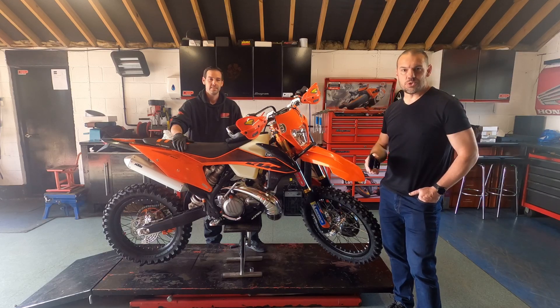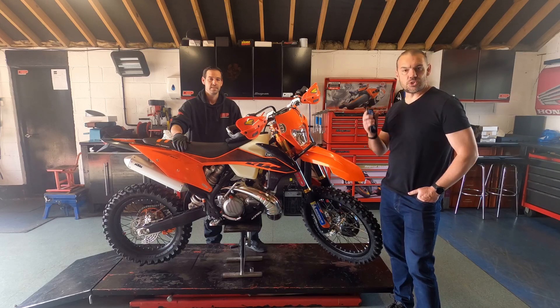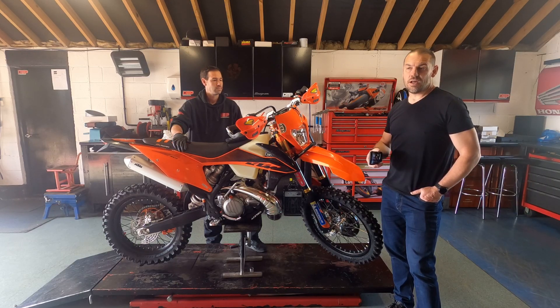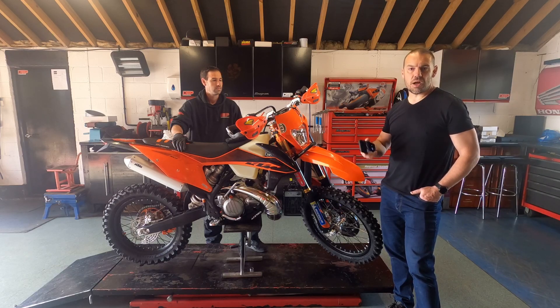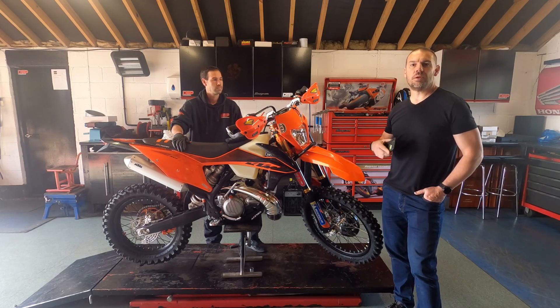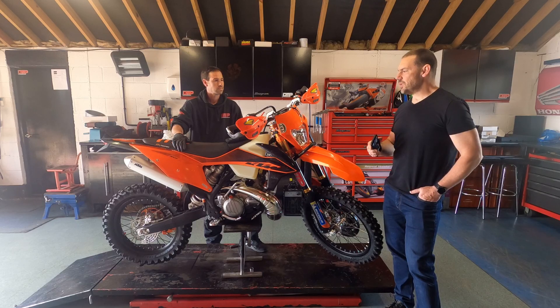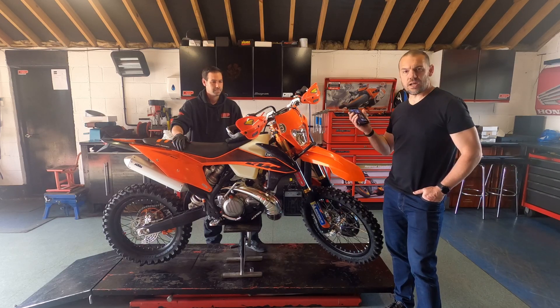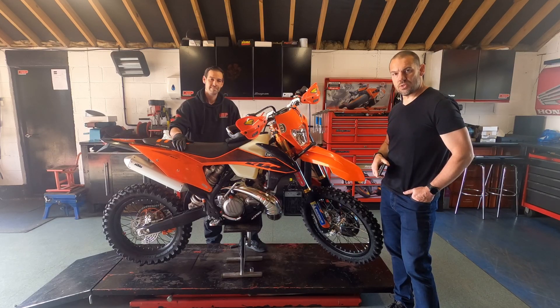He's going to tell us what you do to a brand new bike when you get it, and also take us through what sort of stuff you do to a used bike. Also the kind of stuff you need to keep an eye out for when you come out of the winter, having ridden in a lot of wet and mucky stuff, washed your bike a lot, and maybe not kept on top of maintenance as much as you could.